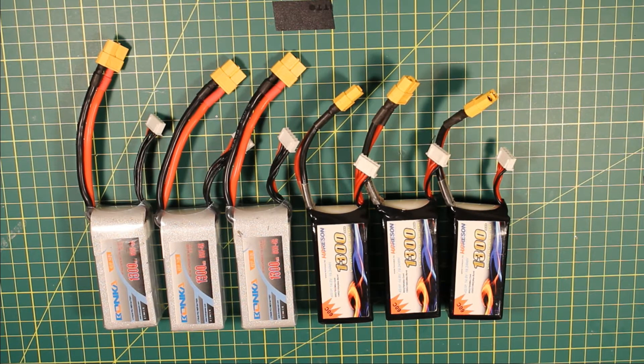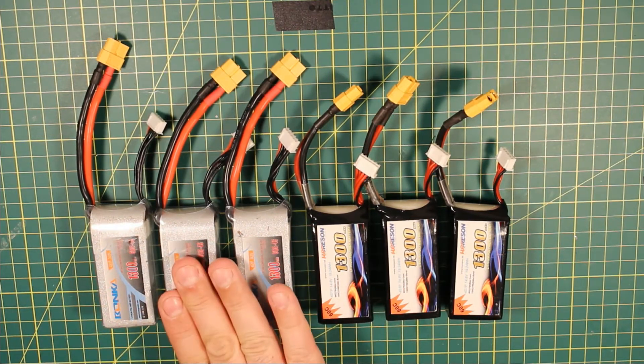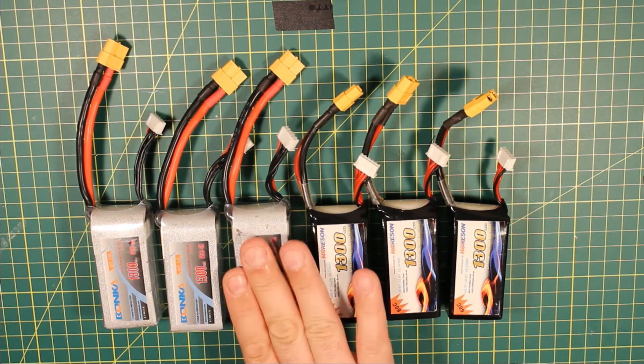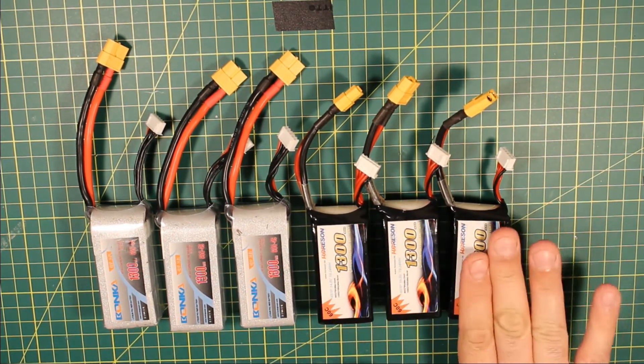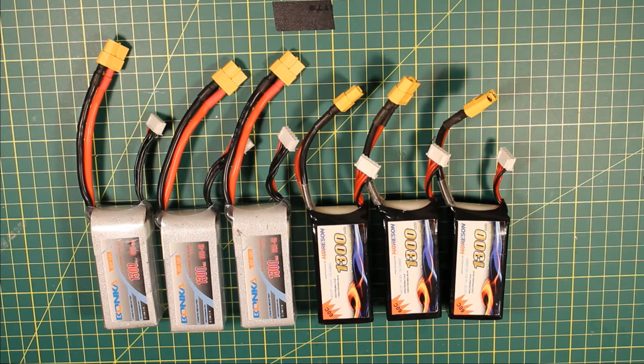So you've got a choice. You can either sit there and charge one battery at 1.3A, get it done, then move on to the next one at 1.3A, and the next — that's 1 hour, 2 hours, 3 hours, 4 hours, 5 hours, 6 hours and however many other batteries you've got. You can take all night charging your batteries and then go out into the field and have them all done in 20 minutes.